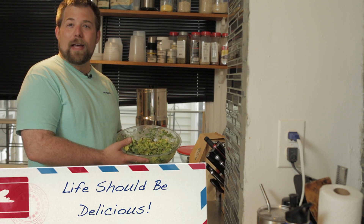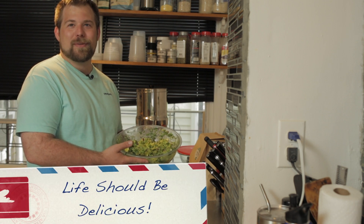Well, I hope you enjoyed this week's episode of Life Should Be Delicious, and I'll see you next week. Thanks so much.